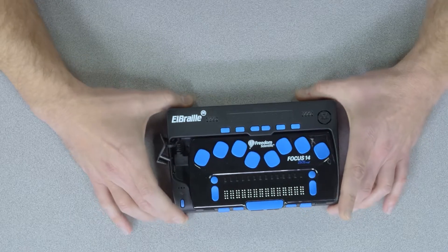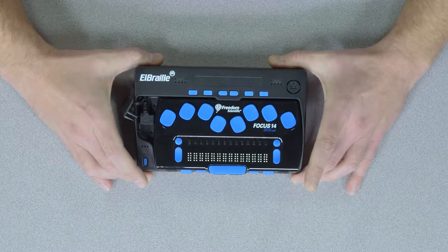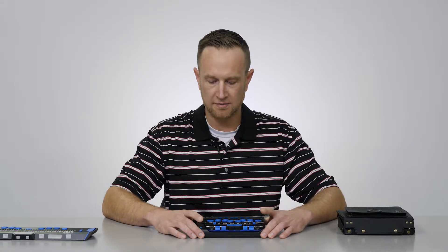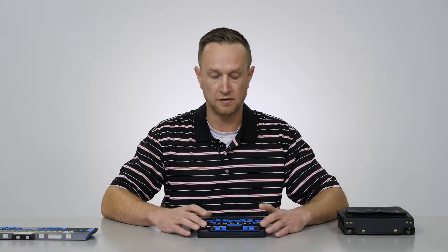The LBraille 14 is a really cool new device that combines a few different tools from Freedom Scientific into one larger tool that does a lot of different functions. Essentially, it is the LBraille itself — a Windows 10 based computer that is driven by the Focus 14 Blue Braille display and JAWS software, JAWS home or pro version software.